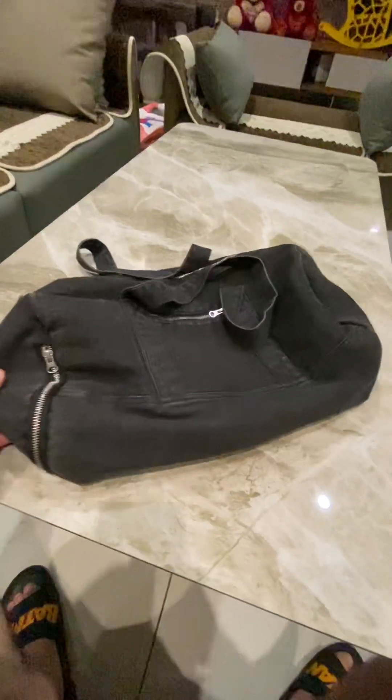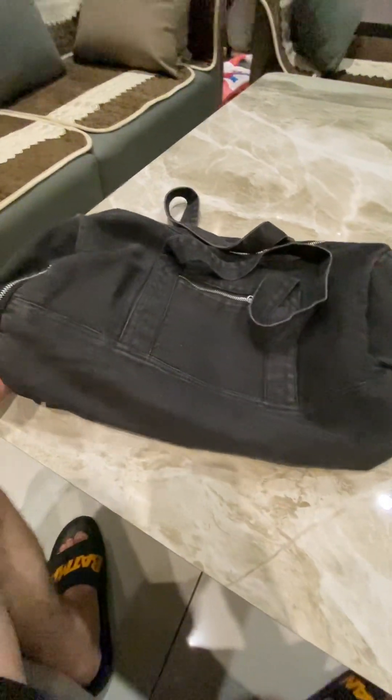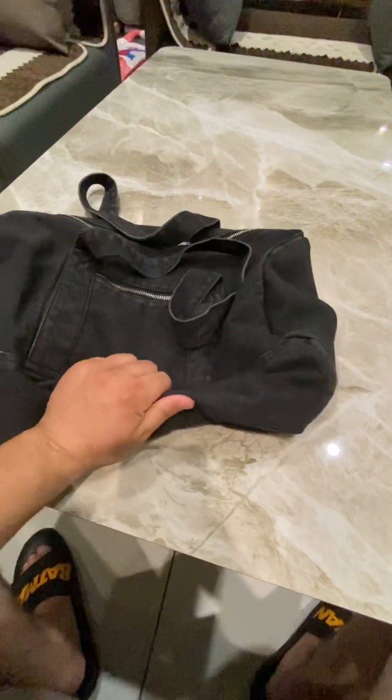The bag seems to be really heavy and nice. This bag is for my gym. I will also use it for my swimming purpose. And it looks really fine. The stuff is really good.